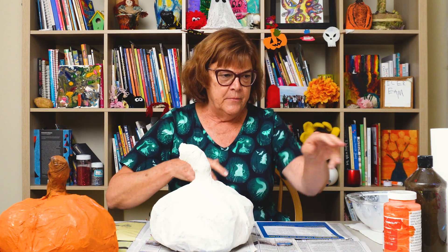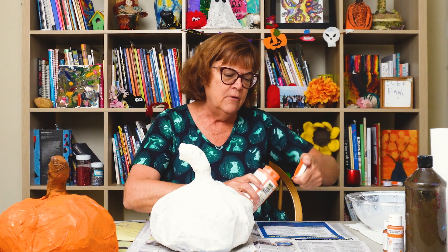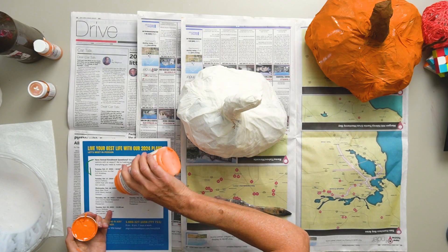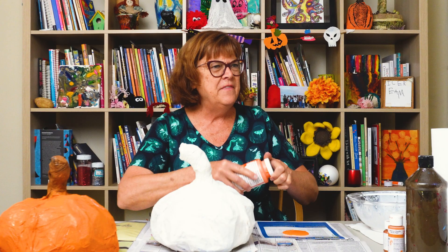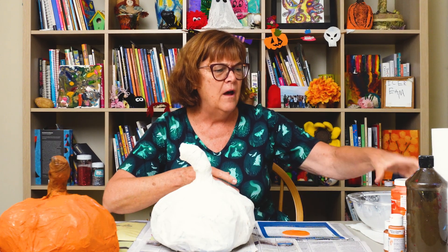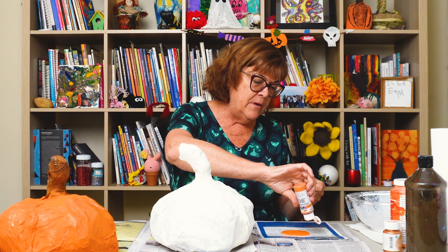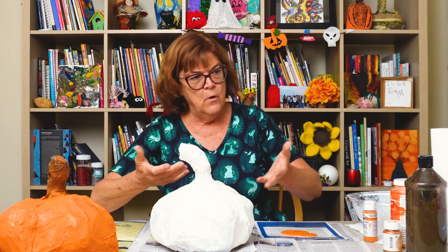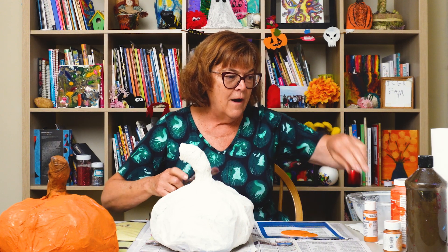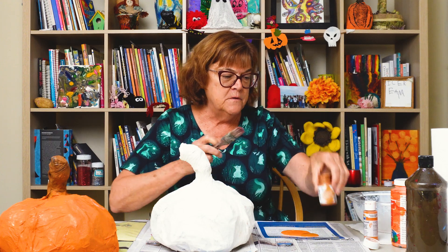Now we're going to paint our pumpkin. I'm using acrylic. I think you could use any kind of paint that you like, but I'm going to use acrylic because if you had it outside, acrylic will seal it up and maybe it won't run. If you use tempera and it rains, it could wash off. I found some golden paint, which is really cool, so I'm going to put that on the top.